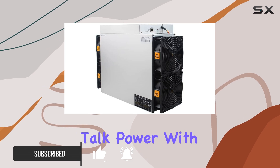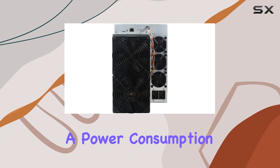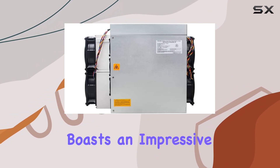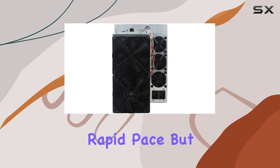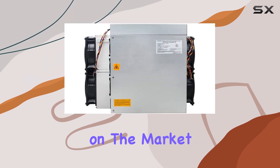First off, let's talk power. With a hash rate of 120TH/s and a power consumption of just 2760W, the S19 Kpro boasts an impressive efficiency of 23 W/TH. This means not only can you mine Bitcoin at a rapid pace, but you can also save significantly on electricity costs compared to other models on the market.